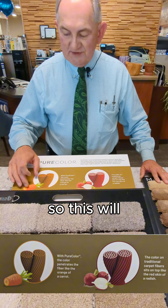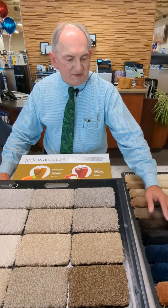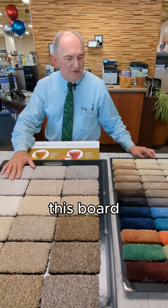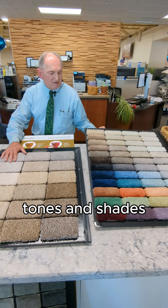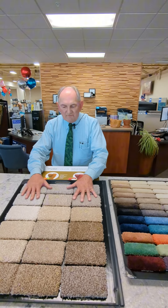Solution dyed fiber will give you a much more stain-resistant fiber, but traditional dyeing will give you a much more color-saturated, vibrant color. If you look at the colors on this board, you have some really stunning tones and shades. With solution dyed, because the light cannot penetrate through the filament, colors are a lot flatter.